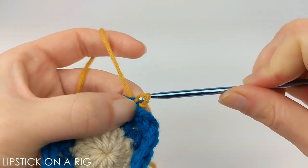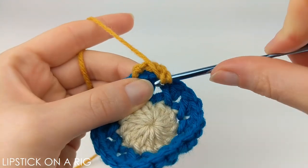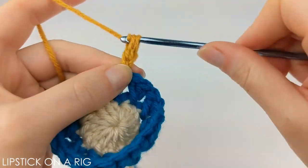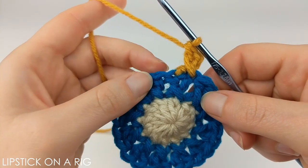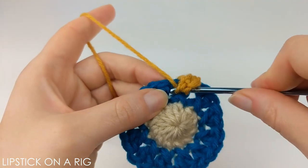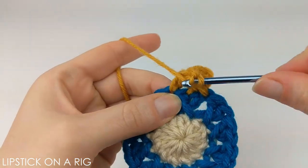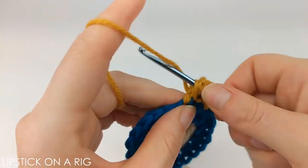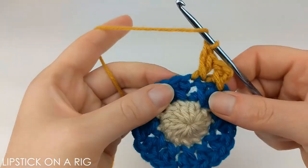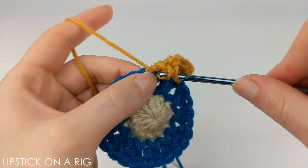Yarn over and pull through all the loops on your crochet hook, then chain three. Again, place a double crochet in the stitch directly behind your chain three. The pattern for this row is to place two increasing crisscross stitches — go ahead and place a double crochet in your next stitch, and then place a double crochet in that previous stitch that you've already worked in. That's how you place an increasing crisscross stitch. Place one more: double crochet in your next stitch, then a double crochet in your previous stitch.